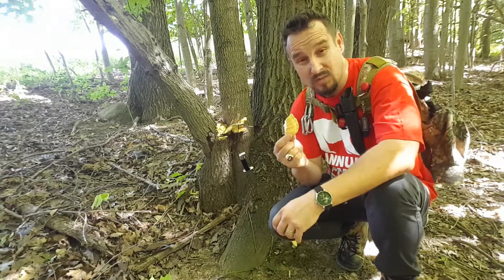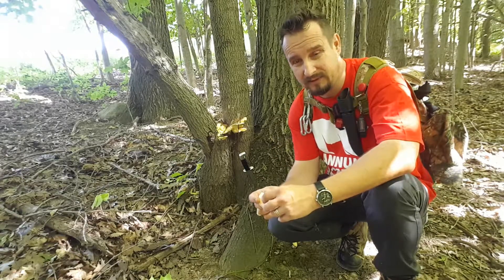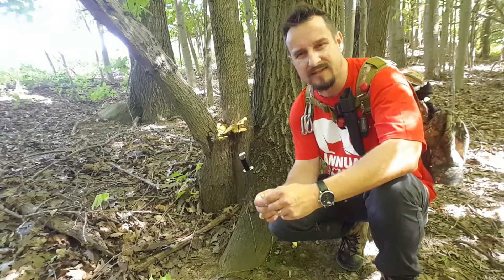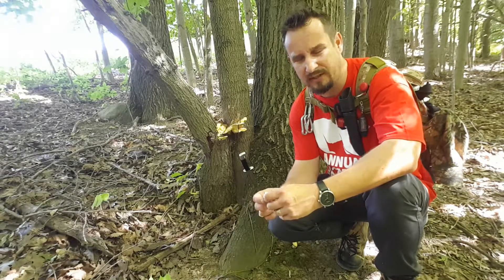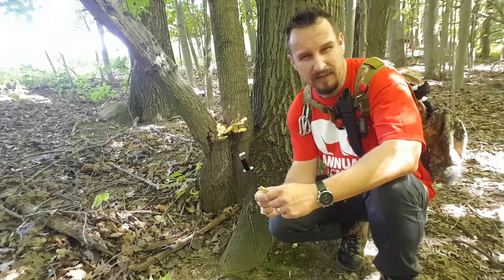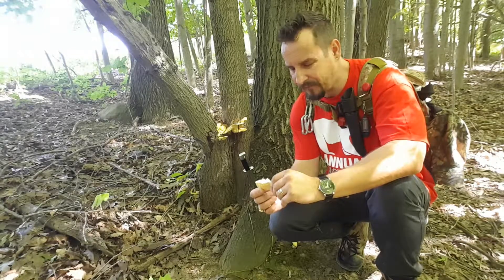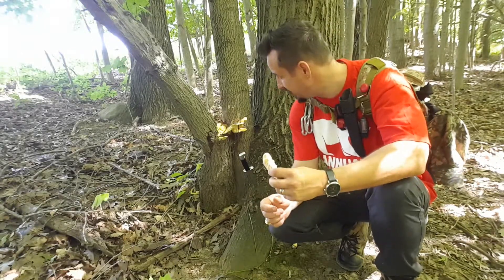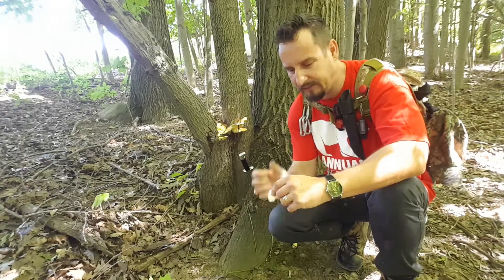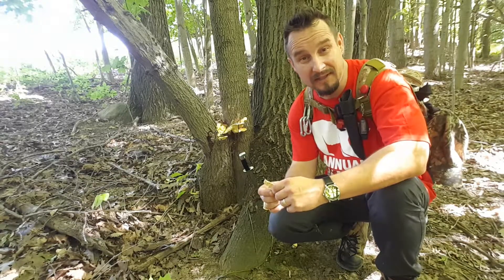I've never really tried this one before — I'm going to try it today and I'll leave my comment at the bottom of the video. A lot of people say it tastes like chicken — lemon chicken — and you fry it like you would fry chicken breast. This is the first time I've come across this, and it is Chicken of the Woods. I'll make it today and I'm probably going to enjoy the meal.